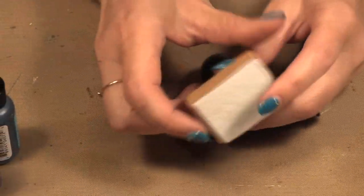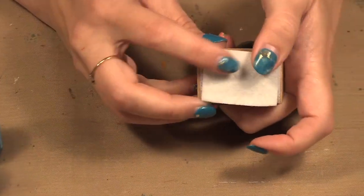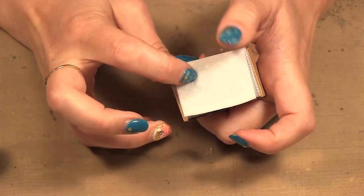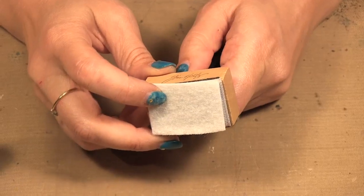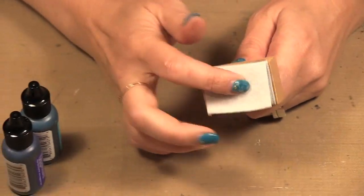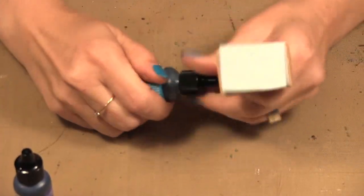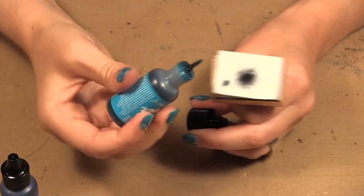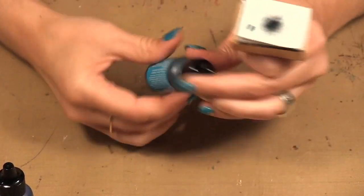When you use alcohol inks you use your applicator with a piece of felt. These are the same applicators you can use with the foam for the distress inks — you just change out the foam for the felt. And I'm going to squeeze on some color.